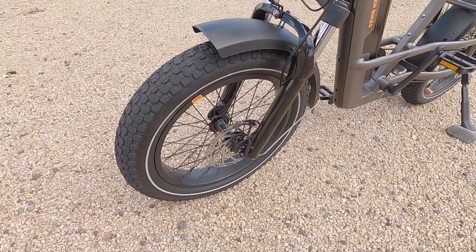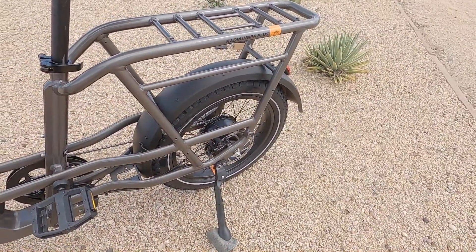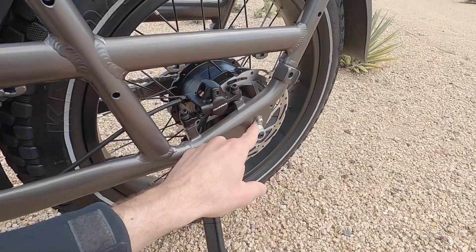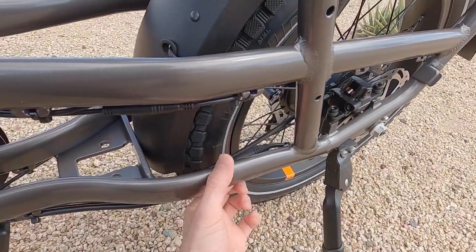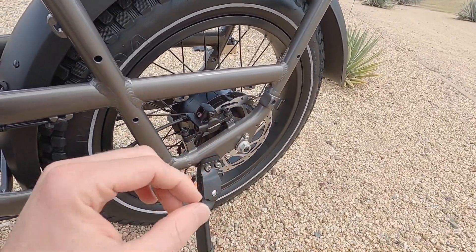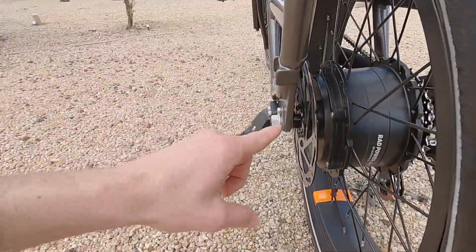135 millimeter hub spacing up front with a 9 millimeter axle and quick-release skewer. In the back it's 167 millimeters — a bit wider — providing more space for the disc brake and freewheel. It's a 12 millimeter threaded slotted axle that slots right into the dropouts, and there's a torque arm for extra strength with this high-powered motor. The power cable runs on the left-hand side, tucked between the disc brake rotor and the frame — much better than the right side where it used to get crowded with the shifter cable and derailleur.